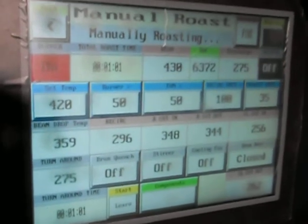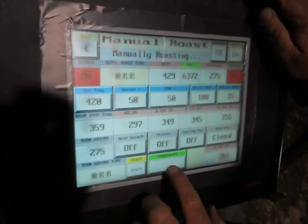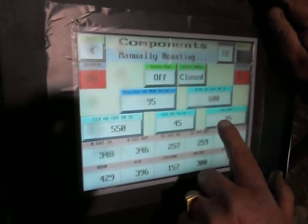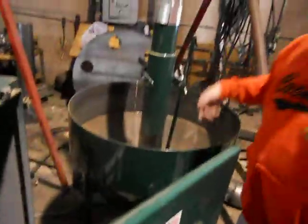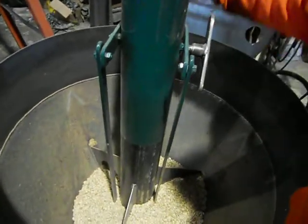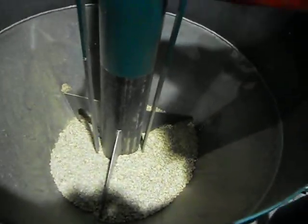What we're going to do now is run this in manual. Our roaster right now is at 430 degrees — it's just kind of holding the temperature here, waiting to start. Let's put some beans in it. I'm going to go to my green fan. These are just Brazilian beans, and they're a good quality. It's a bit costly to do testing on 350-pound batches of coffee.